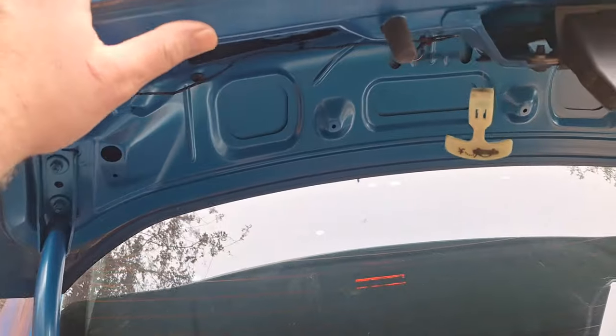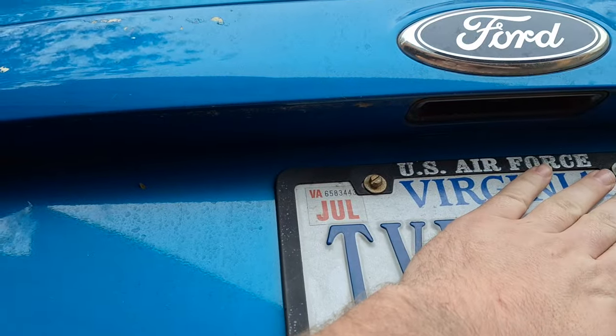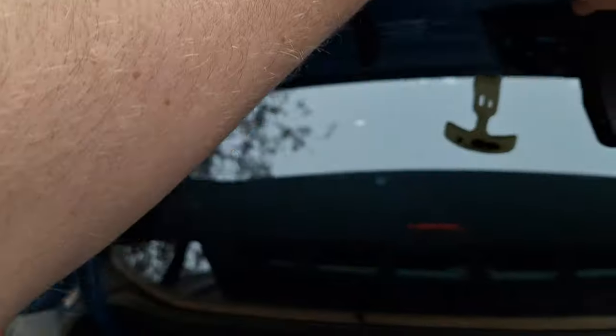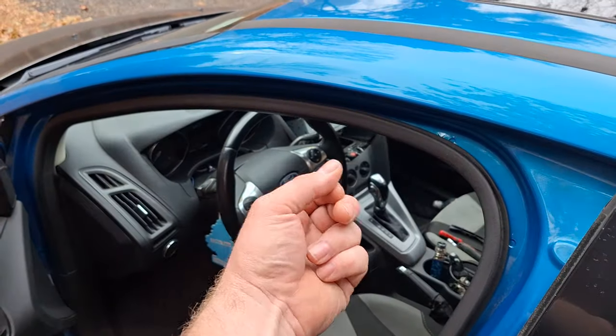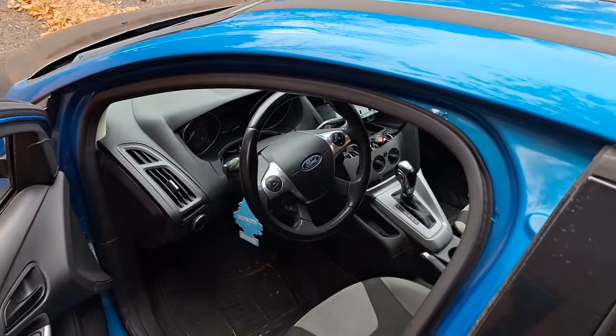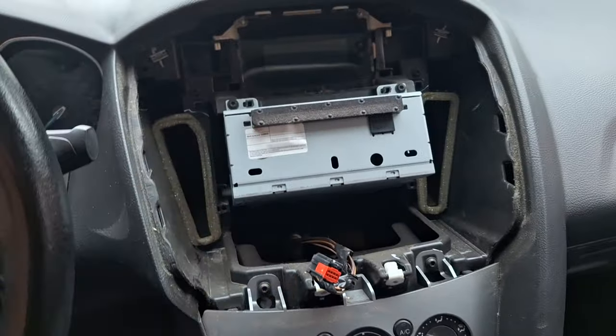I won't be showing the installation of the backup camera, but you'll want to fasten it to a license plate screw and route the harness through the vehicle up to the dash and connect it to the back of the radio. I will not be covering that today. Let's proceed with the removal of the radio and screen.